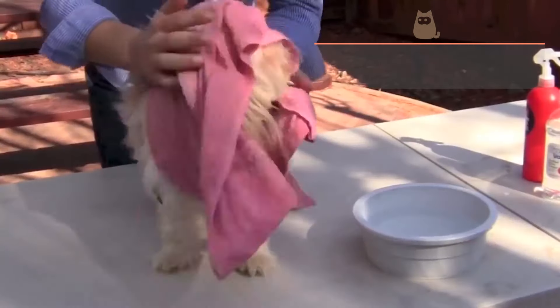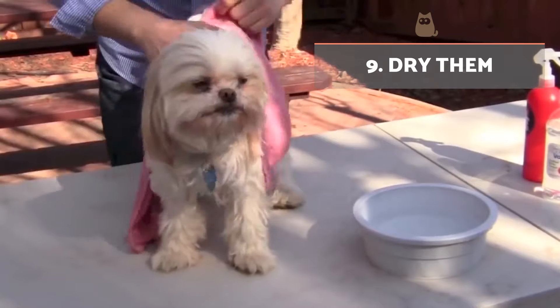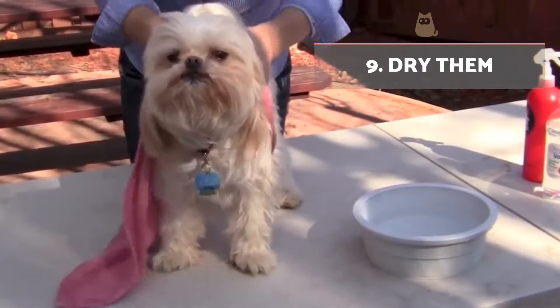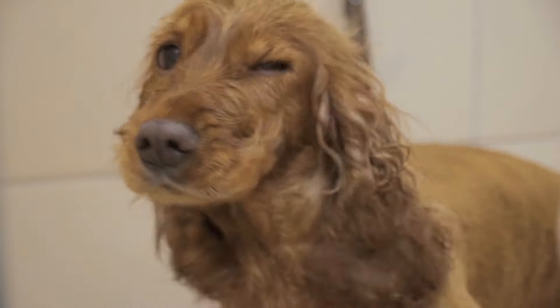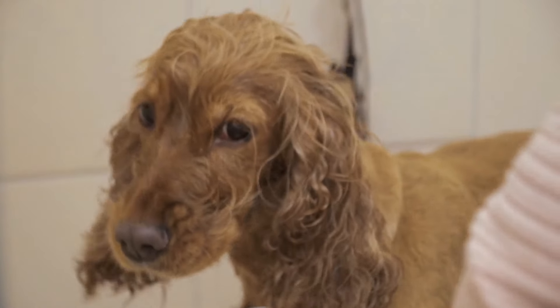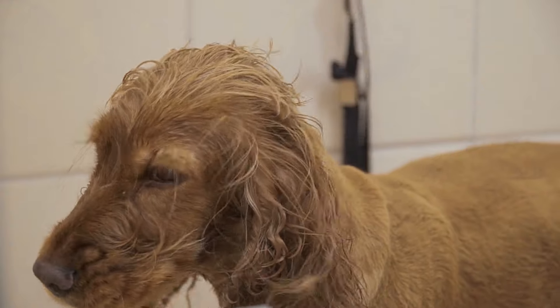Dry them. Drying will be done with towels, removing as much moisture as possible. You can use the dryer if the dog tolerates it. If not, we will reassure them to keep them still, rewarding them when they accept and stopping when they are nervous.